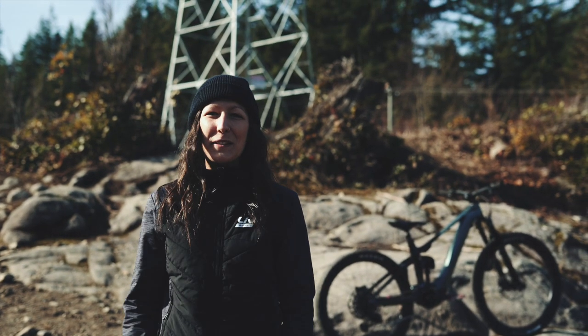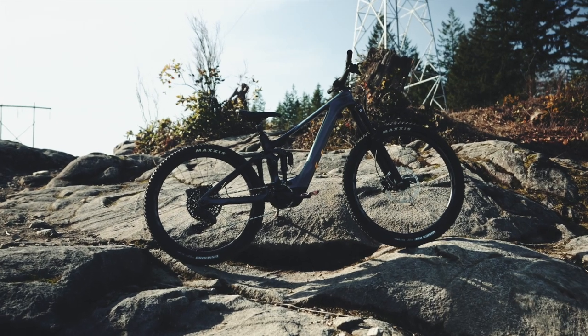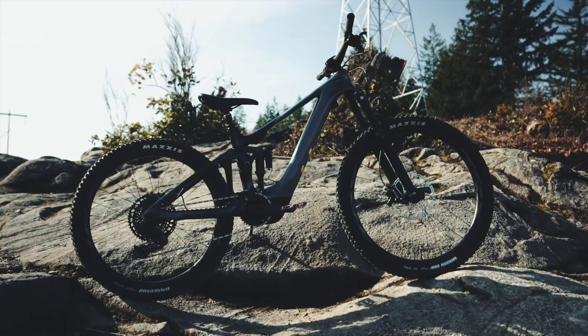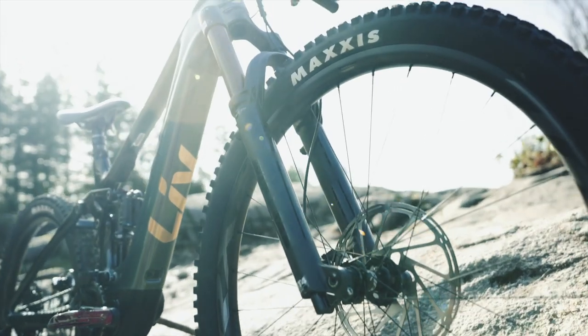Hey folks, it's Vanessa from Liv Cycling Canada. Today I brought with me Liv's new and first-ever full carbon e-mountain bike — it's the Intrigue X Advanced E Plus. We're really excited about that product.